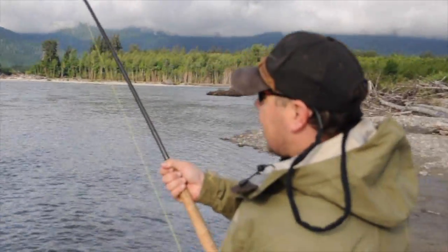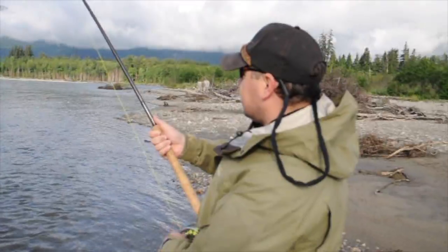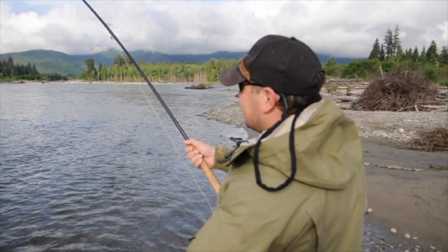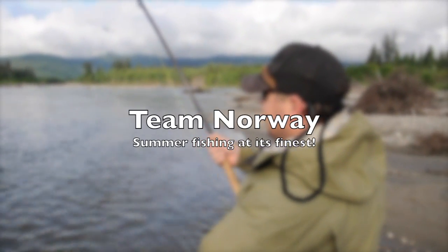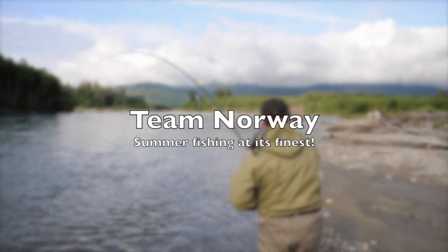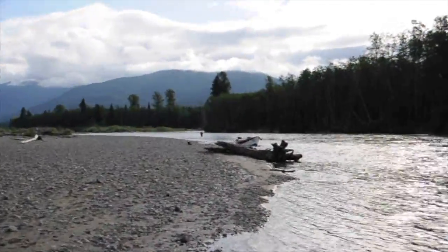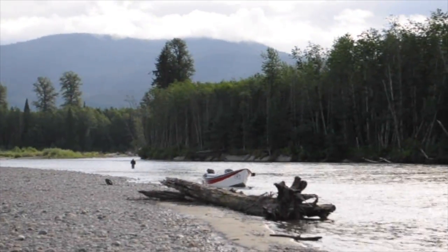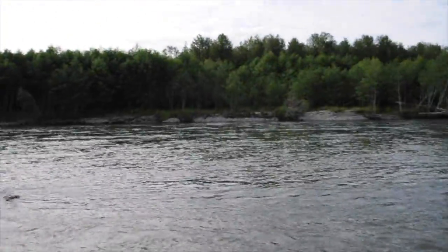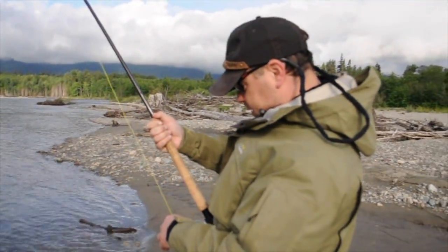How many casts did you make? Just two — small casts just to get the line out — and then more or less one cast that actually got a bite and you're hooked up. It's been a good battle already. We've got another fellow hooked up as well, way up there. It's a beautiful morning on the Kitimat River with some very nice Norwegian fly fishermen.